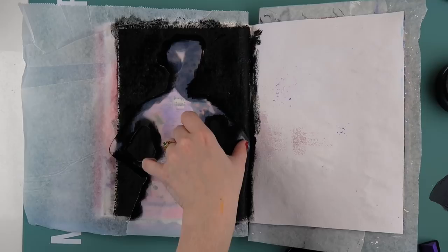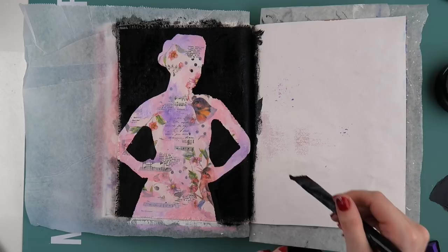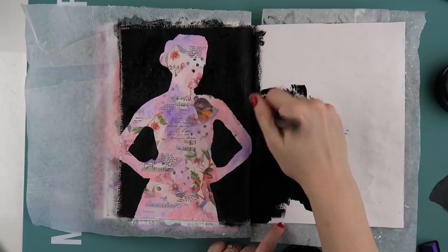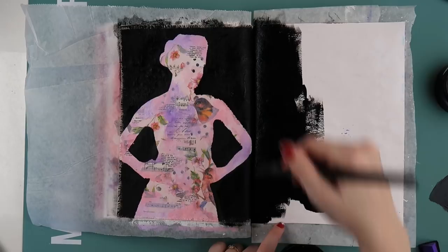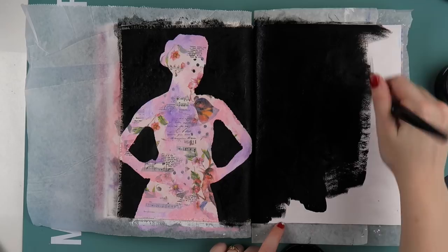It's interesting — I rarely do double page scrapbook pages, but I cannot not do double page art journal pages. Let me know in the comments if you're a single or double pager for both art journaling and scrapbooking — I'd be interested to see if there are others who are contradictory like me, doing one for one and the other for the other.